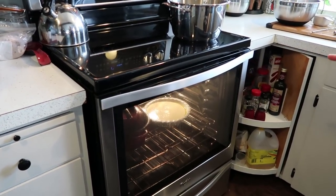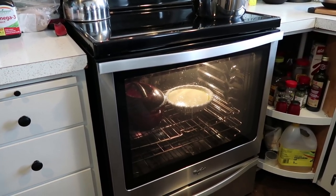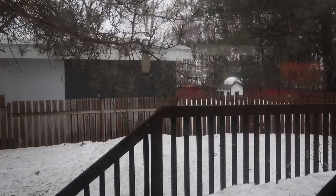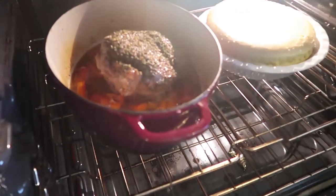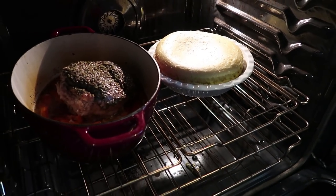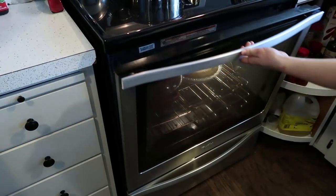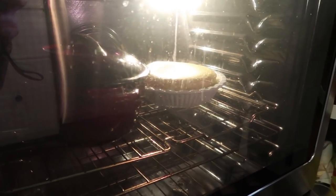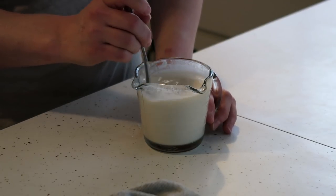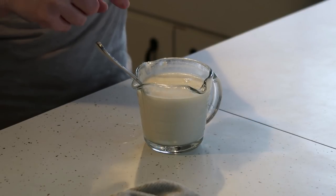The way you check Yorkshire pudding in the meantime is by using a wooden stick — when you poke it in and it comes out clean, you know that it's ready. So it's now 15 minutes later. The steak is looking really, really good, and the Yorkshire pudding is rising nicely. It smells absolutely delicious! Now we're just going to prepare a cup of water with three tablespoons of flour to create the thickness that we're going to add to the gravy later on once the steak comes out of the oven.